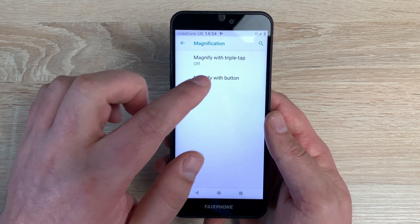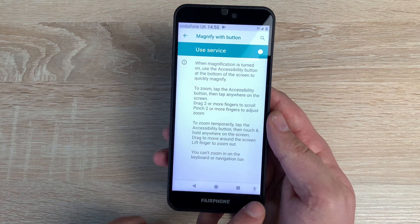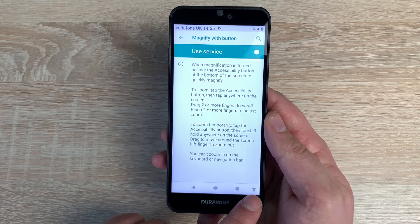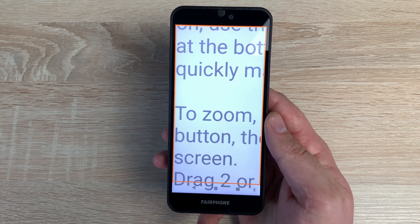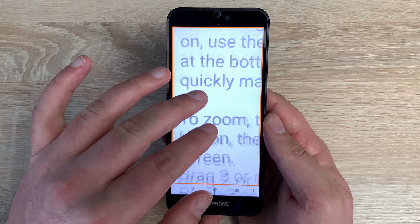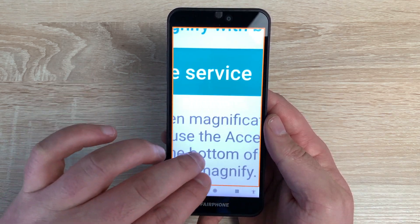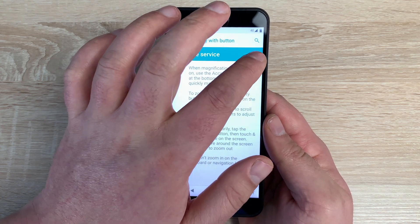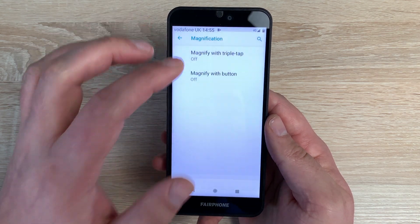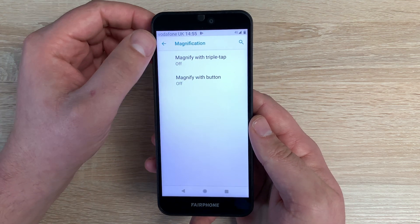Coming back, we then have magnify with button. If I toggle this on, it brings back the accessibility icon at the bottom. Tap the icon, then tap anywhere on the display and it zooms straight in. You can use the pinch option to zoom in and out, and two fingers to move around your device. Tap the icon again to zoom straight back out. Really nice options — three different ways to magnify, making it easier to read your device and different content.